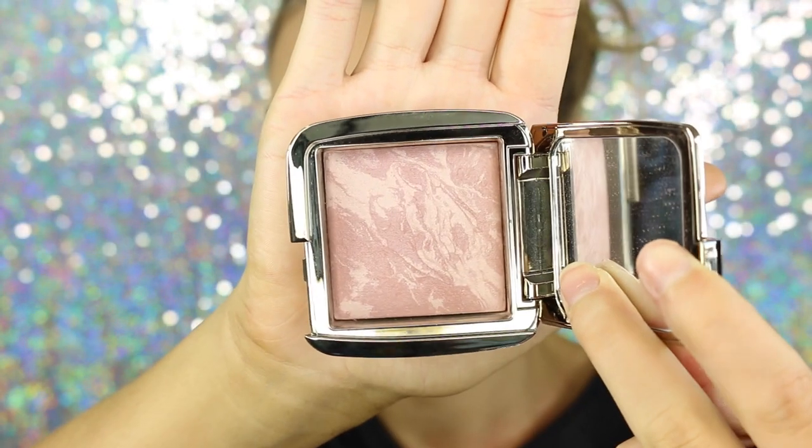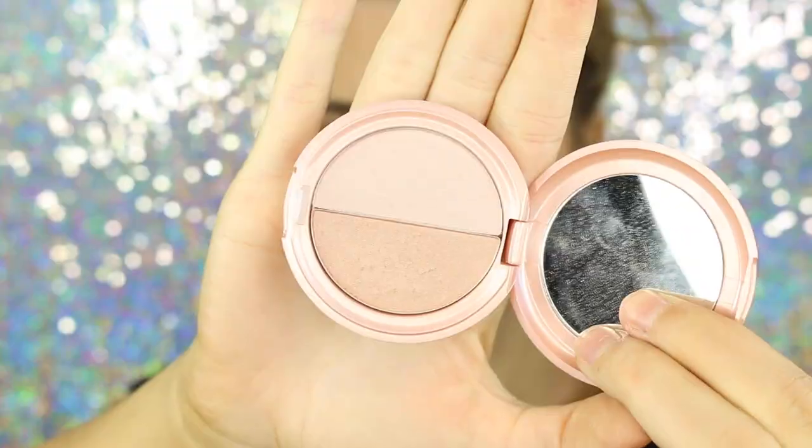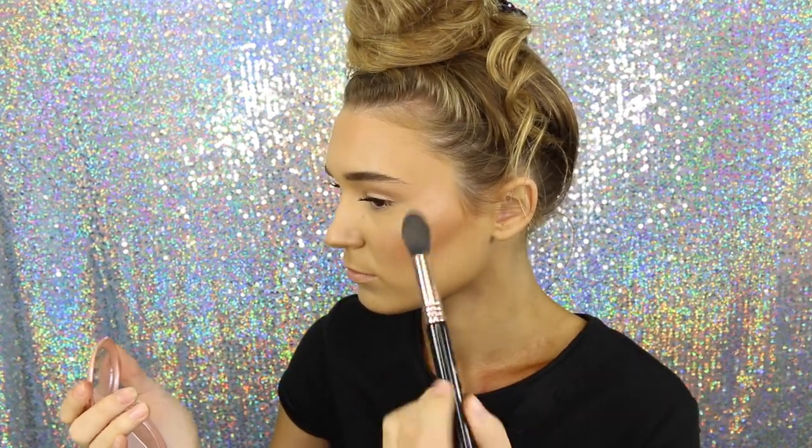And now for blush, I'm taking the Hourglass Mood Exposure Blush. This is such a pretty, dusty rose colour. I'm just going to add this to my cheeks for a nice flush — it also has little bits of sheen in it, so it adds a tiny bit of highlight. But I'm going to go crazy with my highlight today and I'm using the Stila in the shade Kitten, packing this all over my face to add that summer glow — that JLo glow.